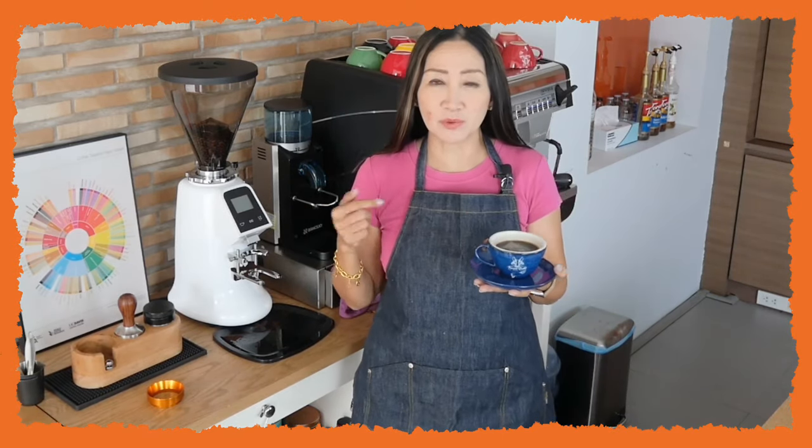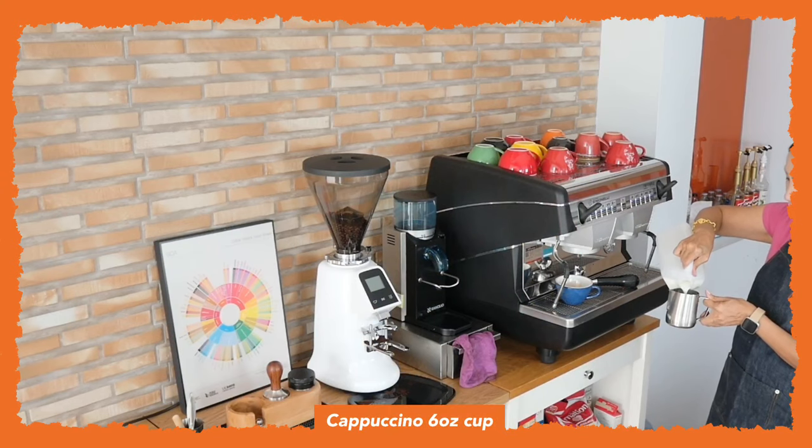That is absolutely delightful. I get the taste notes of the specialty coffee beans — delicious. Now I'm going to make my hot cappuccino.